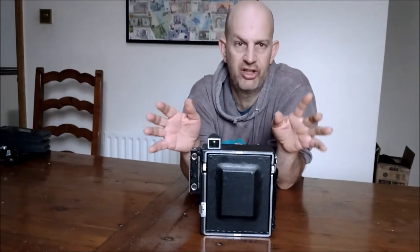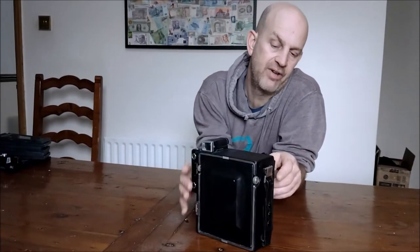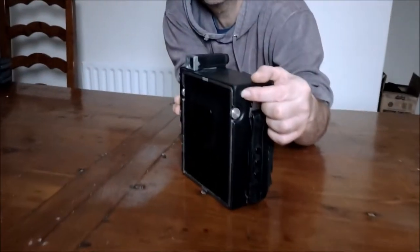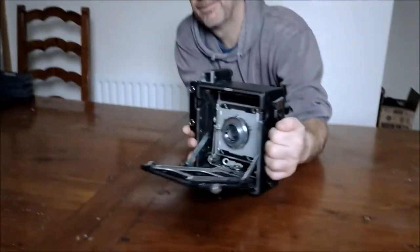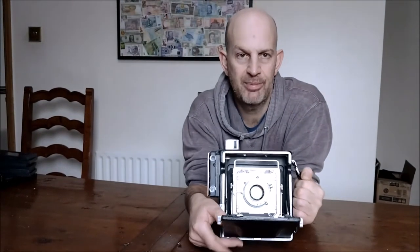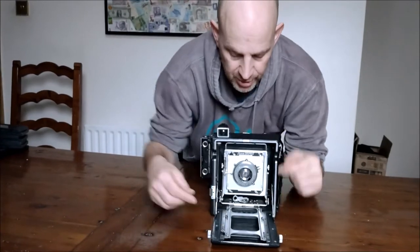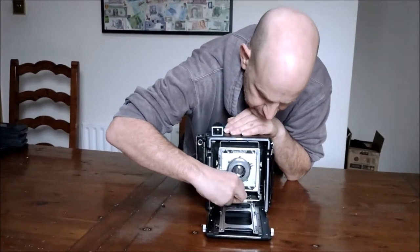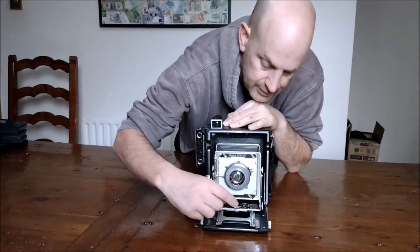On mine, it's in the top left side — there's a very small bump, and when you press it in that opens out the front. Snap that into place. Here you've got the infinity stops, which will stop it moving too fast. You turn across that switch and pull it out to wherever you want.